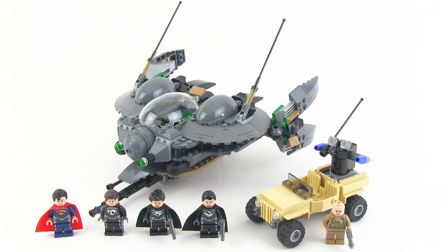Hey everybody, it's Jang here from Jang Bricks with a LEGO Superheroes set review. This is from the DC Universe, the Superman sets. This is the Battle of Smallville from 2013, set number 76003, and officially it comes with 418 pieces. I've got it all built here, so let's go ahead and take a look at what comes with it, starting with the minifigures.